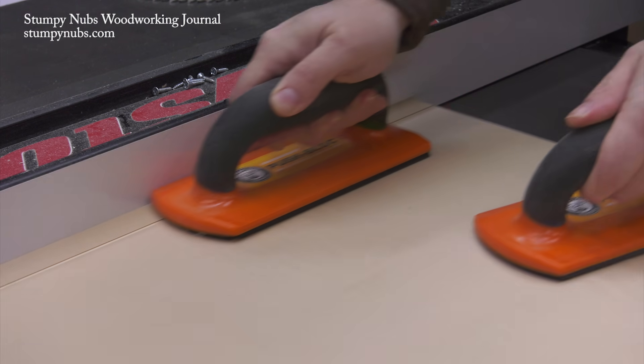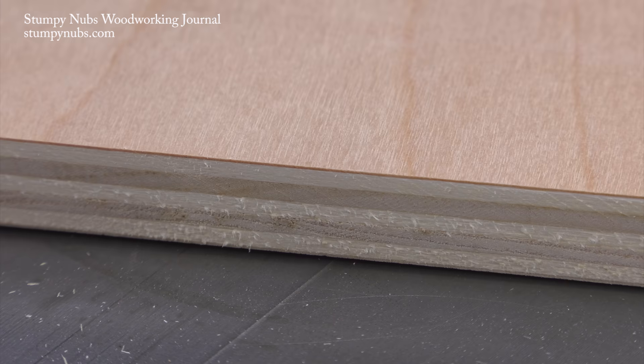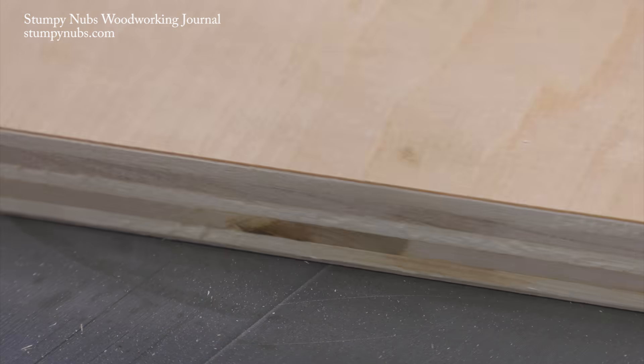You may even score both sides of the plywood before raising the blade to cut all the way through, and that way you'll get a nice crisp cut on both sides. That's the proper way to make a scoring cut.